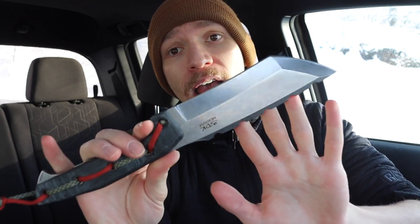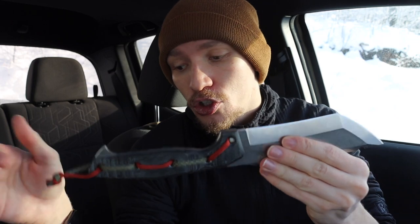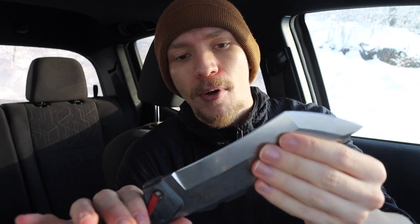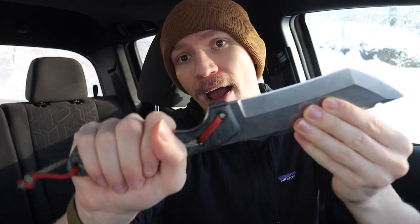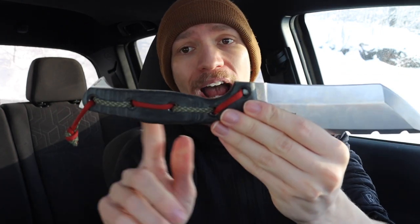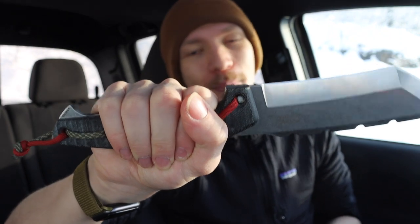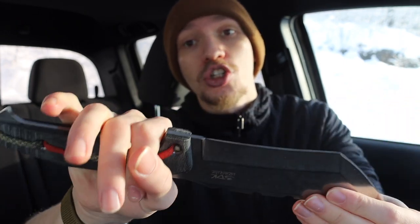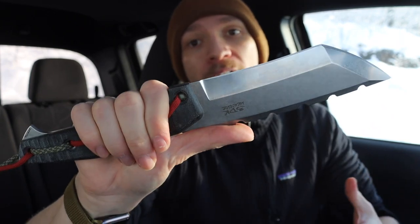The last knife on the list is the Amok by 3DK. Similar to the TB Tracker, this one has a recurved edge that pushes the belly out in front of the primary cutting edge. That gives you the ability to chop, hack, and do similar tasks with greater ease on the front portion. You can back up on the handle and chop with the front of the blade. That's also why the handle is so long — I can comfortably grab the middle and still have a good portion in front and behind.